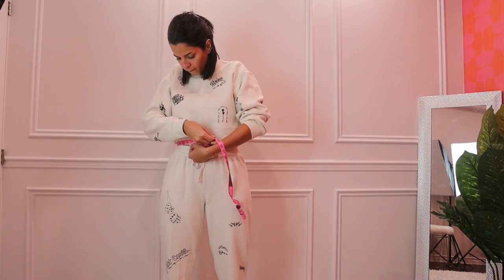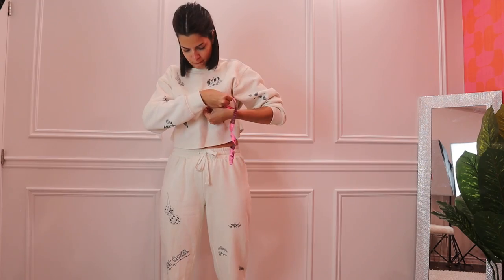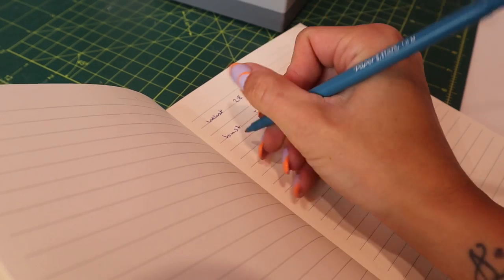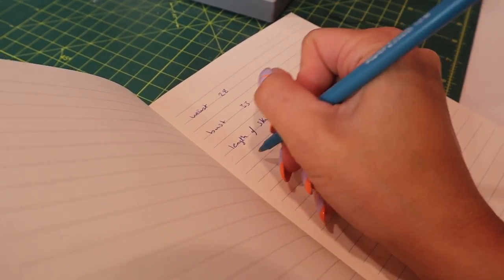The first thing we're going to do is take our measurements. We're going to measure our waist, bust, hips, and decide the skirt length, then write them all down. I decided I want my skirt to be 18 inches long, so I added 1 inch extra for seam allowance.